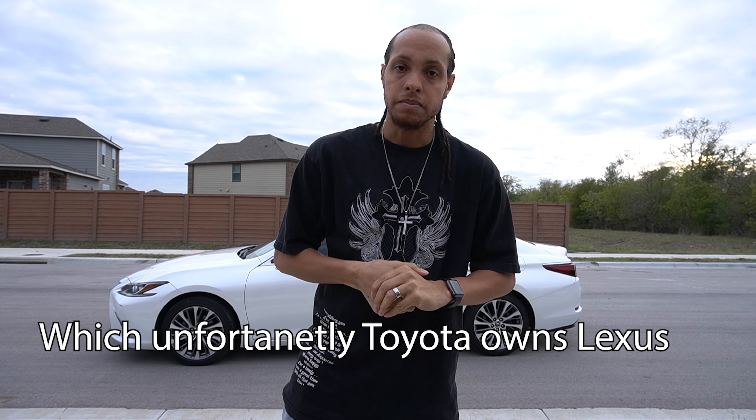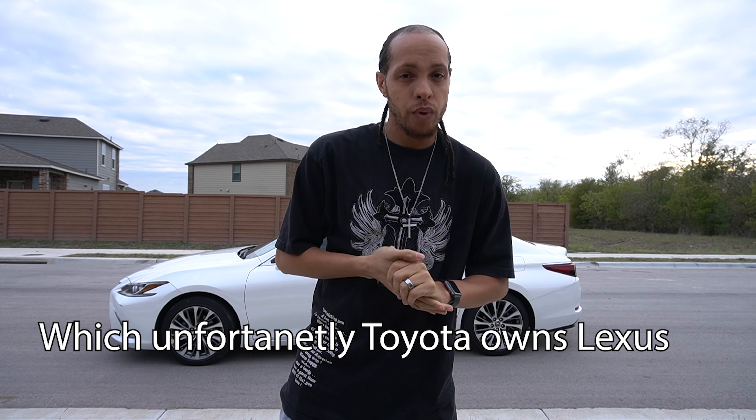There are other vehicles in this price range that really stand out more than the ES. I'll be honest — I brought it home and my wife said it looked like the car across the street, which was a Toyota Camry. So is it worth spending $49,000 to say you have a Toyota Camry? That's up to you.